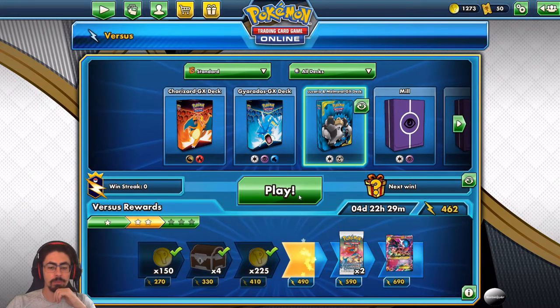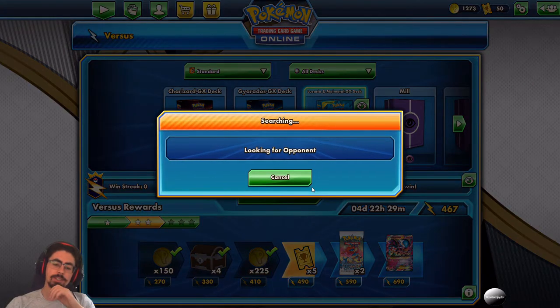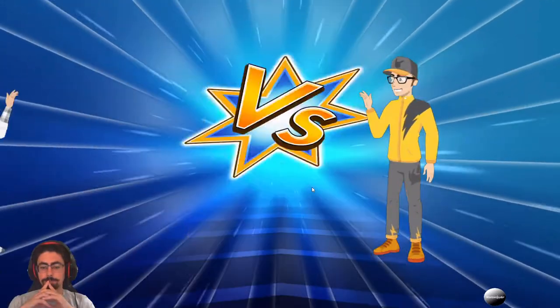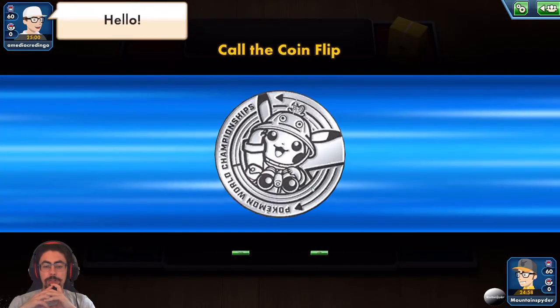Let's jump into one more — I'm really enjoying this deck, it's actually a nice metal deck. You could potentially make this deck really good by running Galarian Perserker to make your Metal type Pokemon that much better.